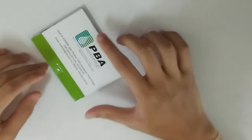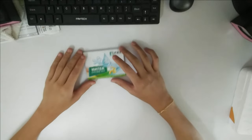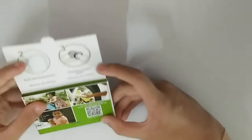Today I'm checking out the PBA water saving kit. I was like, is this a calendar because it's coming to 2019? No, it's not a calendar — it's actually really interesting. So if you open this up...